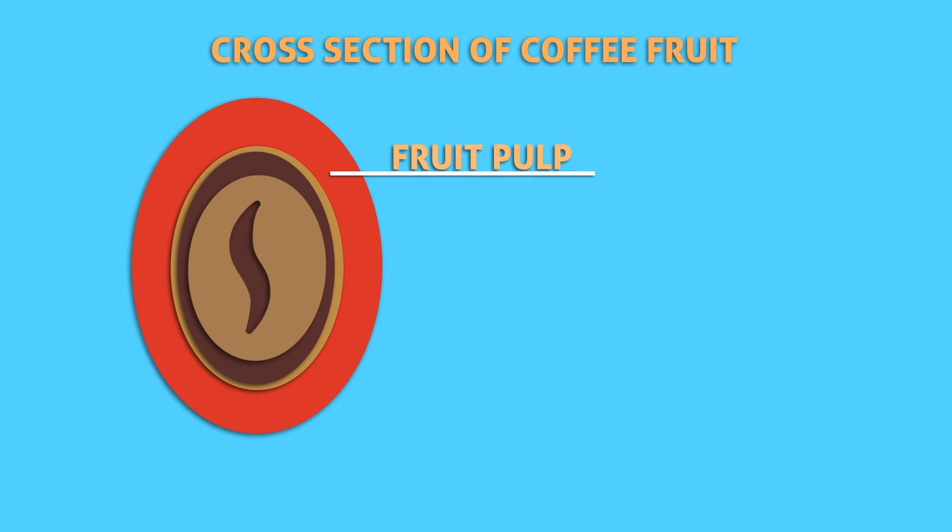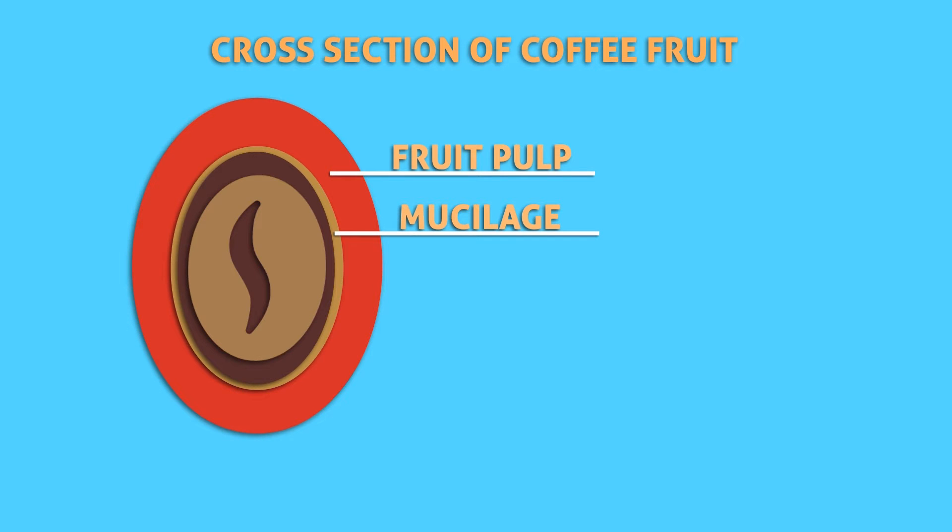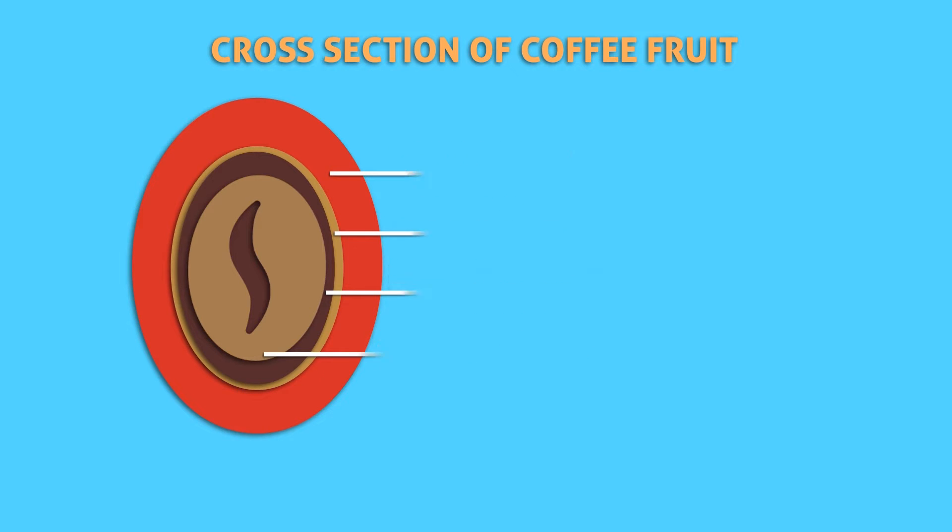This is a cross-section of a coffee fruit. There are two beans in the center, each covered with silver skin and protected by a parchment layer. Both beans are coated with a gel known as mucilage and surrounded by thick pulp and outer skin.